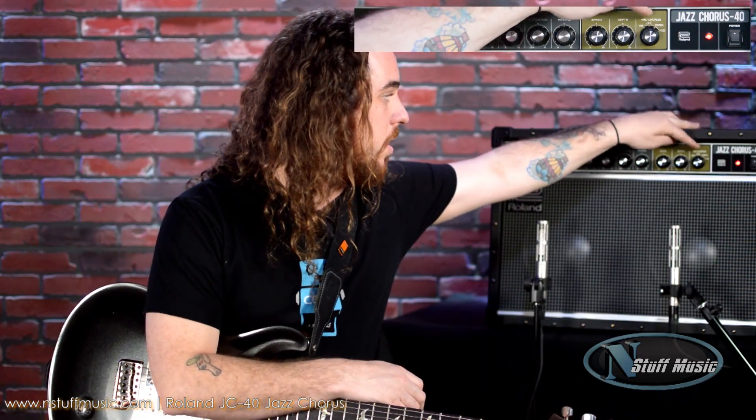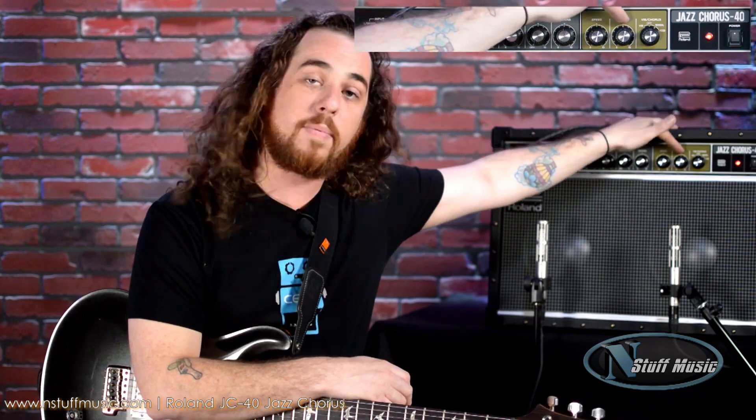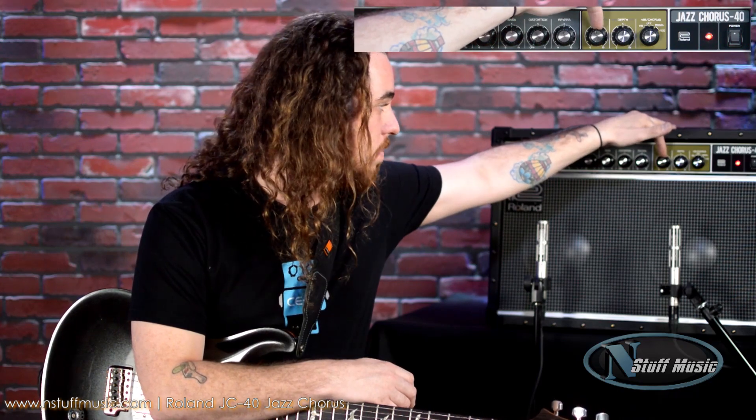I'm going to go ahead and go right to the manual section here in the vibrato chorus. The speed and the depth will control how much of the chorus I'm hearing and the rate of that chorus. I'm going to keep everything pretty down the middle here and switch back to my humbucker pickup.